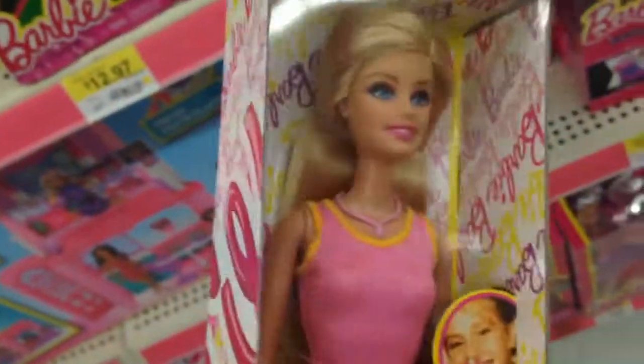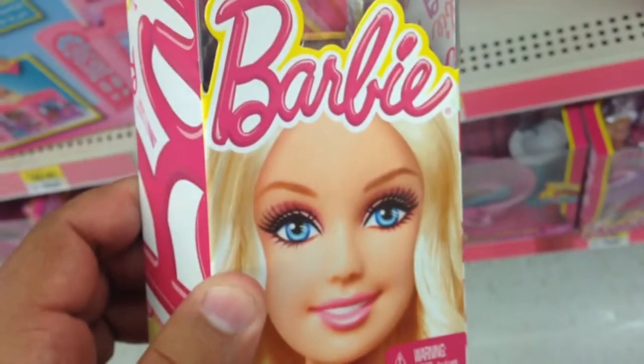It's really cool. I've never seen this one before. That's nice. My little girl would love this one.